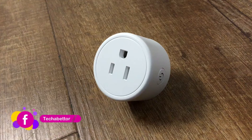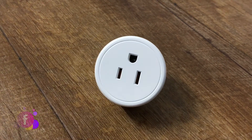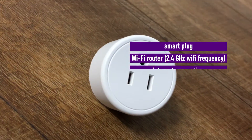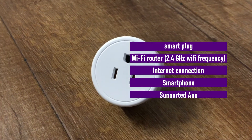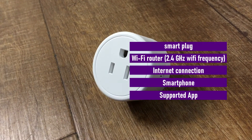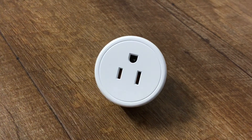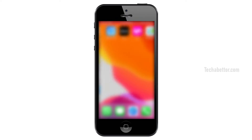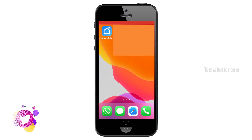In this video I am going to show how to set up a smart plug that does not need a hub. For this you need a smart plug, a Wi-Fi router with 2.4 gigahertz Wi-Fi frequency support, a smartphone, and the supported app for the smart plug. The smart plug I am going to use for this demo is supported by the Smart Life app, which I already have installed. You can also get this app from the Apple Store or Google Play Store.